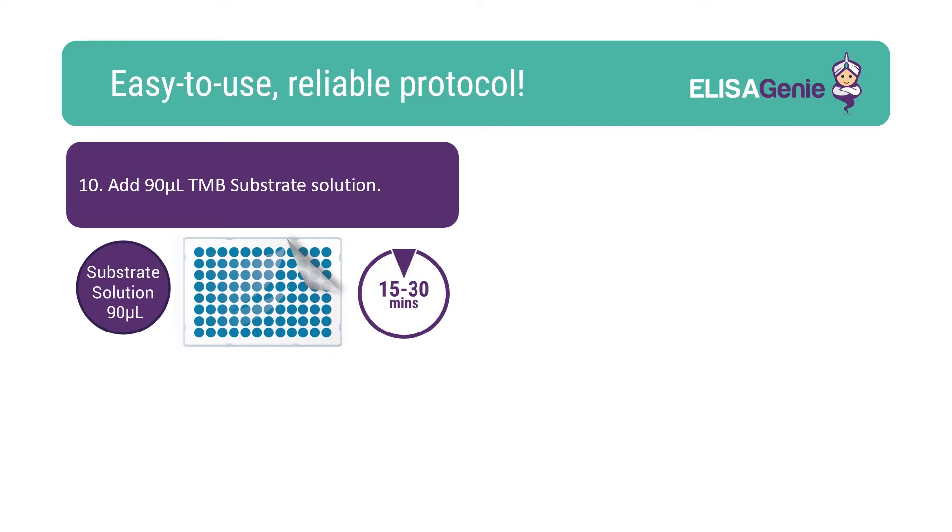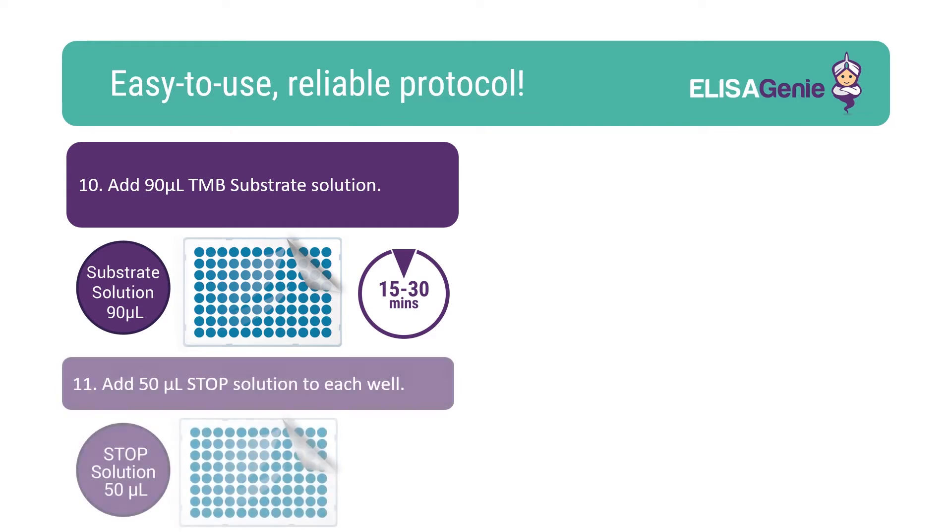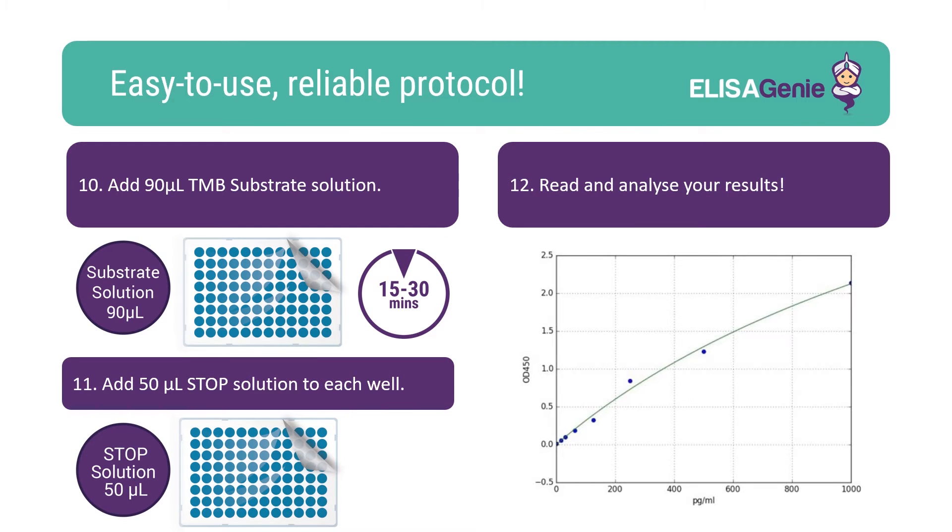Following wash steps, add TMB substrate and incubate for 15 to 30 minutes. Once colour has developed, add stop solution. You can now read and analyse your results.